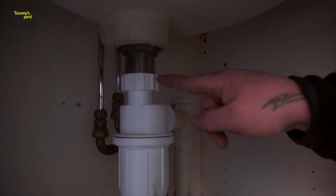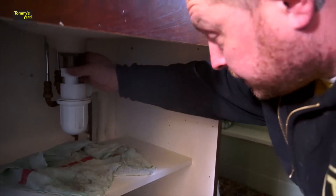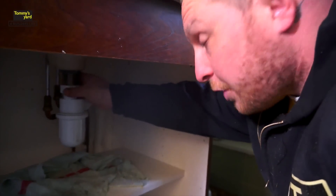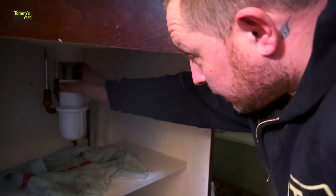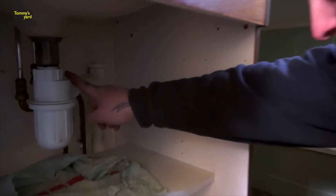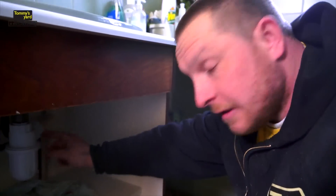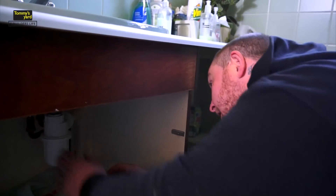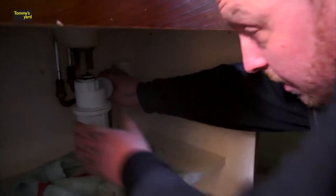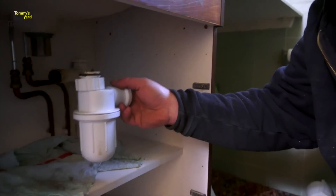This nut here attaches to your basin waste, so you want to undo this first. Undo that and you'll know when that's ready to come off. That's off. Now the back one on here, which attaches to our waste pipe, is a push fit. Sometimes this is a nut on here, the same as this — just undo that nut in that instance. Pull your bottle trap down, hold your waste pipe, and just slip that off. There you go, there's the bottle trap off.